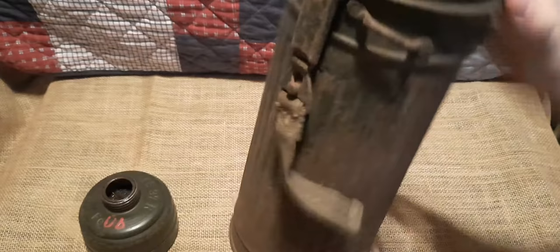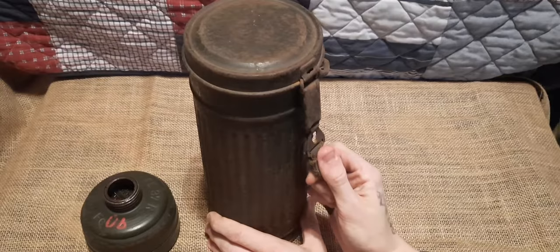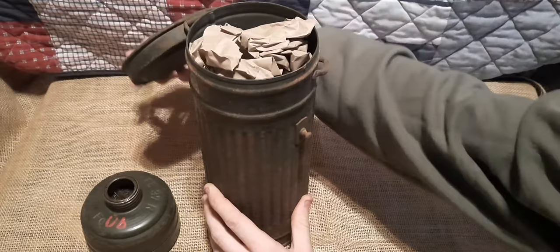Without further ado, let's go ahead and open this thing — I'm almost shaking. What you do to open it is pull down here on this and slide it over, and we can pop the top to our gas mask. There's some packing inside also — let's take that out and throw it aside.